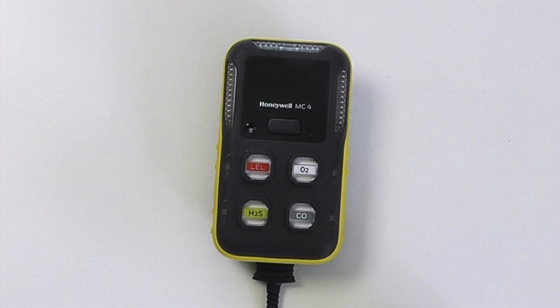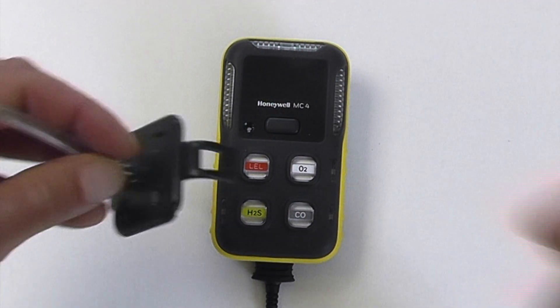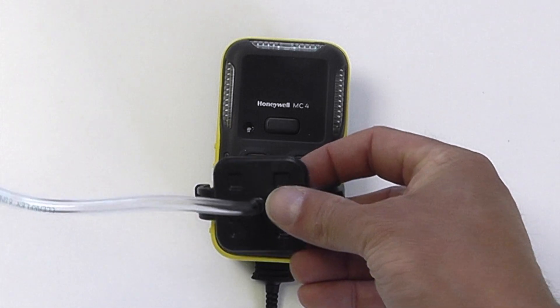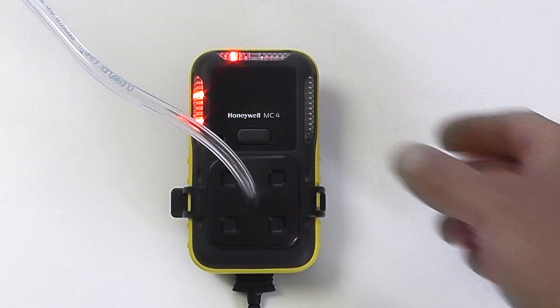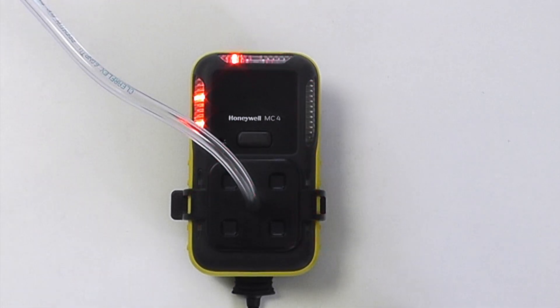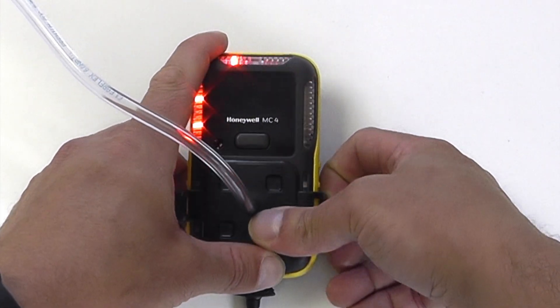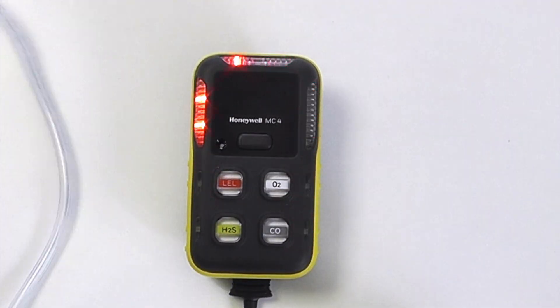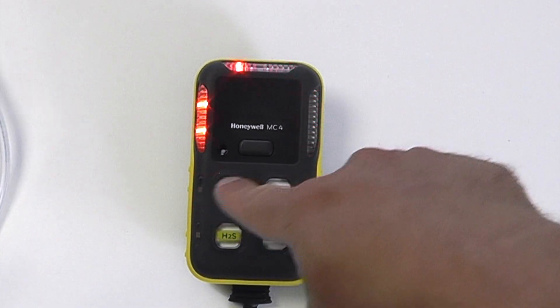If I apply some gas on the end of this device, you'll be able to see what the alarm settings are like. We can now see the unit is in the second level of danger alarm. If I now remove the gas and let the instrument stabilise, it will let me know which of our sensors is in an alarm state.